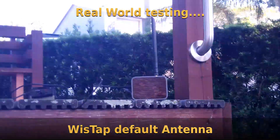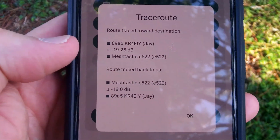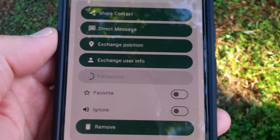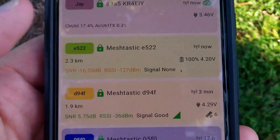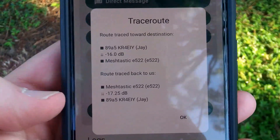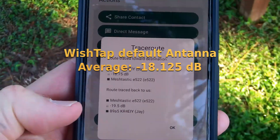I have this antenna outside, about 8 feet high, and I'm doing a traceroute to a node about a mile away. The first result shows negative 19 and negative 18 dB signal strength. I'll repeat the traceroute three times before changing the antenna. The signal-to-noise ratio is negative 16, RSSI is negative 127 dBm — it says signal none, but we're actually able to send messages back and forth; it's tenuous. Second traceroute: negative 16 and negative 17. Third traceroute: negative 18, negative 19.